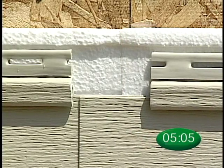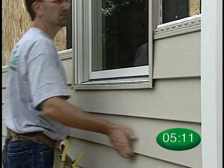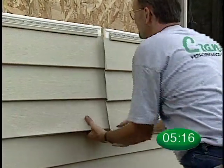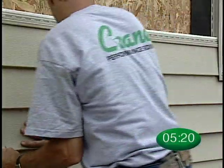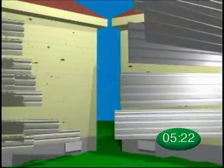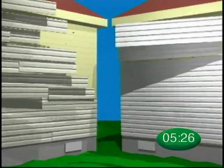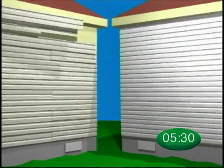Foam-to-foam contact is critical to ensure proper long-term weathering and optimal insulation value. When seaming panels between windows or in tight areas, engage both panels into the locks, then pull the panel ends away from the wall far enough to engage the seam. You will find that Solid-Core Siding goes up the wall much quicker than conventional siding, and after a few jobs you should see significant time savings.